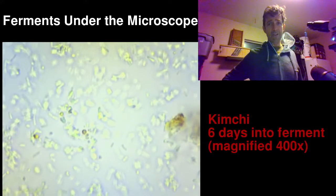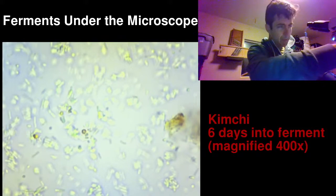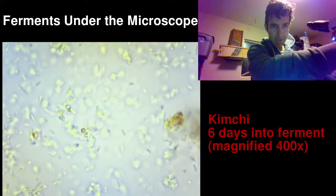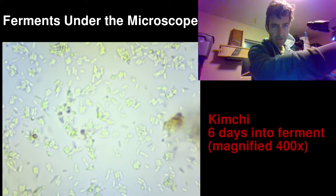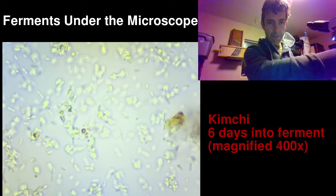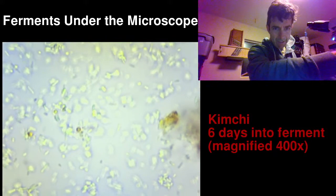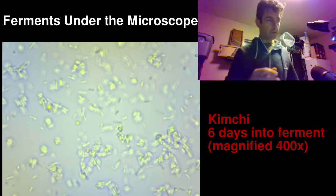I believe what we're seeing is the lactobacilli, which are the rod-shaped bacteria primarily responsible for vegetable fermentation such as kimchi. Sorry, it's a pretty basic camera — if this goes well I'll definitely upgrade to get more megapixels. I'm rotating the focus knob, which moves up and down through three dimensions of the liquid. Even though it's very thin it's still three-dimensional, and you can kind of see the microbes hanging out — they're rod-shaped.